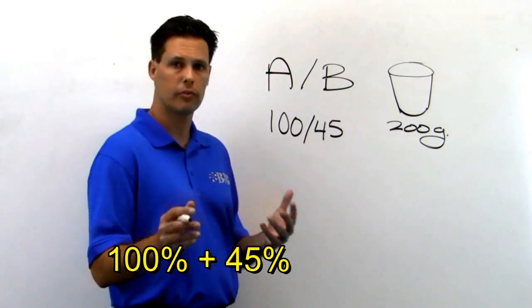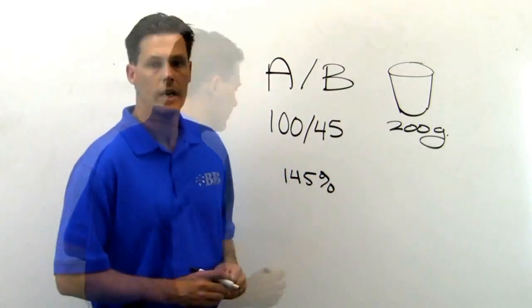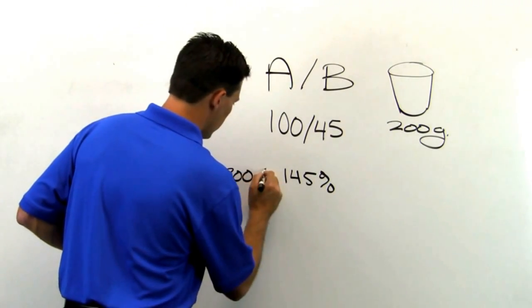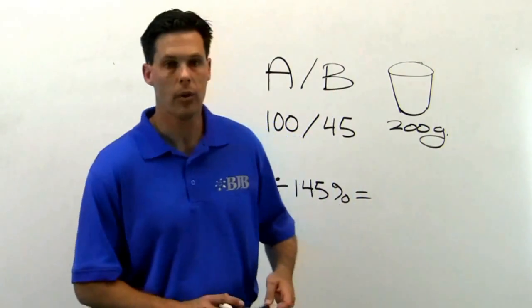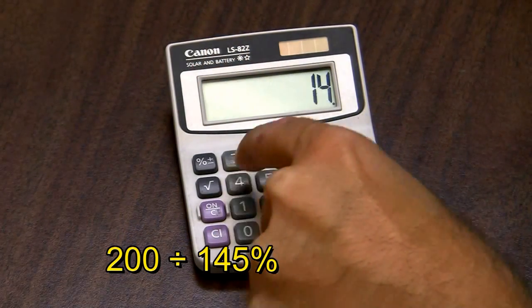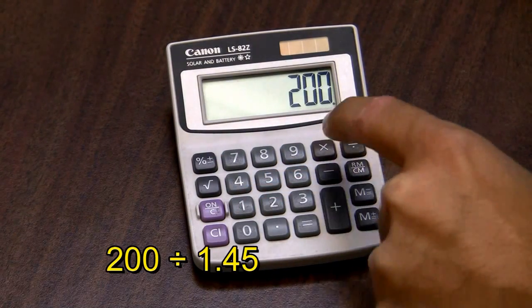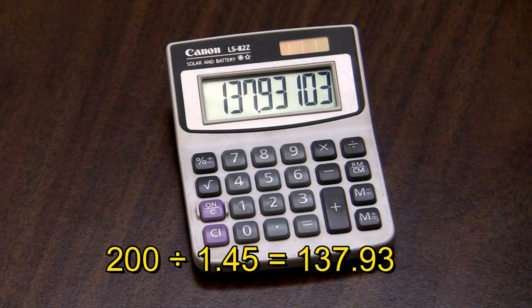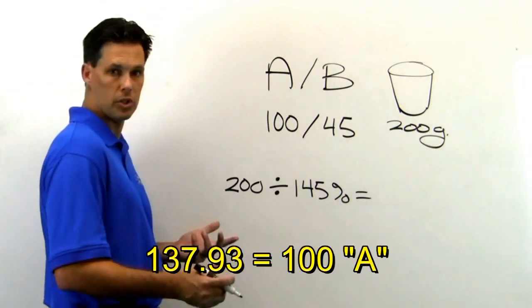Add 100% to 45% and you get 145%. Take 200 grams and divide it by 145%. There are two ways to do this which work the same. If you have a calculator with a percent sign, type 200 divided by 145 and hit the percent sign. If you don't have a percent sign, type 200 and divide by 1.45, which is the decimal form of 145%. Either way, the number you get will be the value for the 100 in the ratio, which is 137.93.